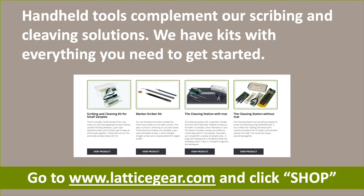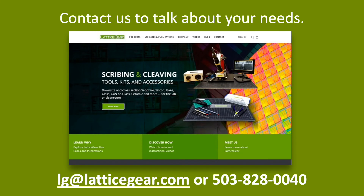Handheld tools complement the capabilities of the Lattice Axe, FlipScribe, and FlexScribe. We combine the best tools into kits containing everything you need to set up a scribing and cleaving station in your facility. Shop for them at Lattice Gear's online store — go to our homepage and click Shop. We hope this presentation showed the power of scribing and cleaving to downsize a wide variety of wafer substrates. Contact us to talk about your needs, and let's close with a few quotes from our customers sharing how Lattice Gear solutions are integrated into their facilities.